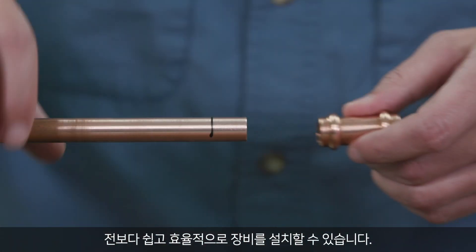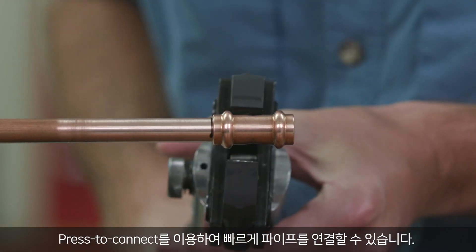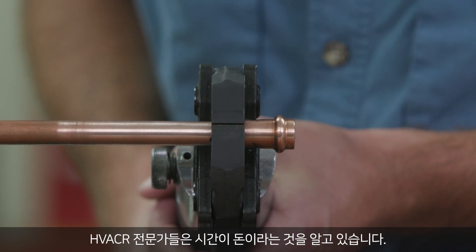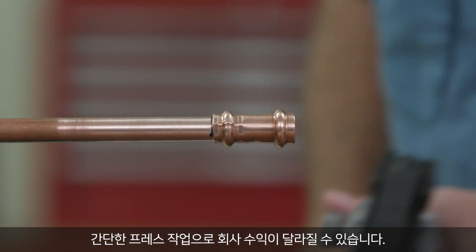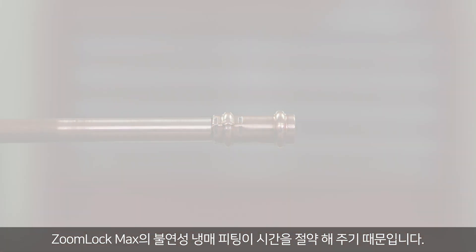Installing new equipment has gotten easier and more efficient. In seconds, connect the refrigerant piping with a press-to-connect tool. HVACR professionals know that time is money. With a simple press, you can impact your company's bottom line by saving time with ZoomLock Max Flame-Free Refrigerant Fittings.